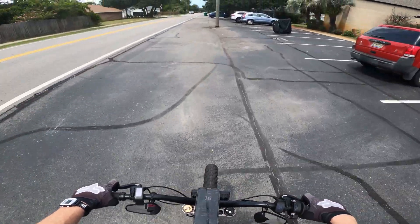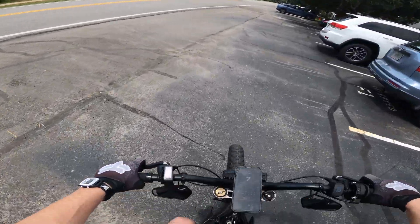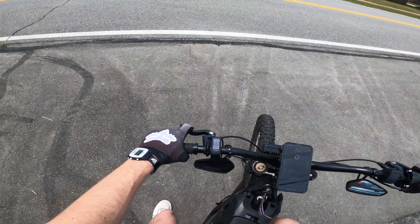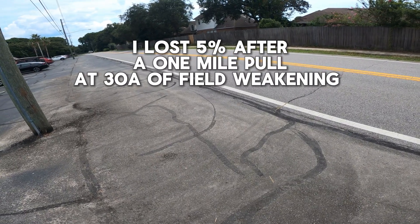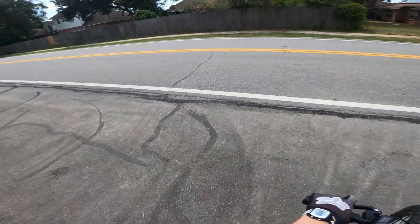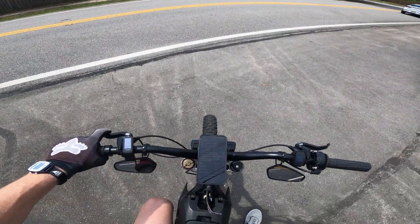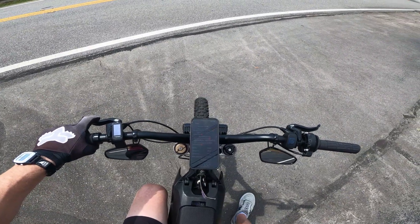After that pull with 30 amps of field weakening and a top speed of 52 miles an hour, we went from 92 percent battery down to 87 percent at 62 volts. Field weakening definitely juices your battery, especially on a stock battery, so use it with caution and sparingly — you don't want to leave yourself stranded. Now let's bump it up to 40 amps and see the top speed with 87 percent battery.